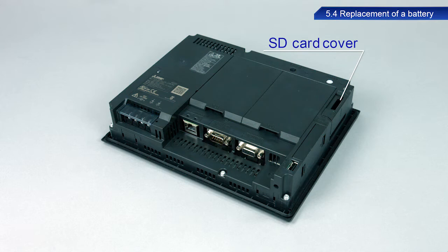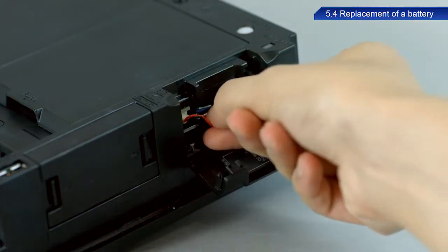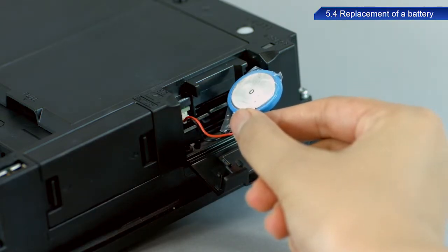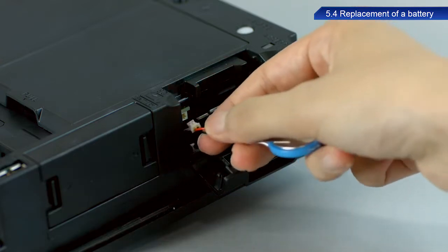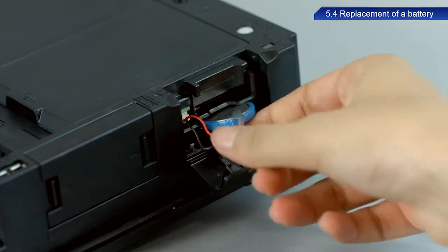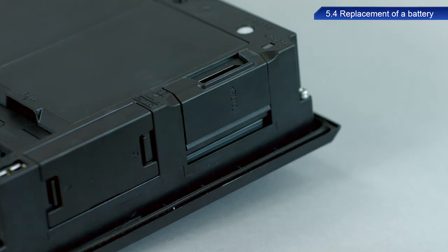Refer to the manual for your device as locations can vary for each model. Open the SD card cover. Remove the old battery and disconnect the connector. Insert the connector of the new battery into the GOT connector. Insert the battery into the GOT battery holder, then close the SD card cover by pressing the cover until it clicks into place.